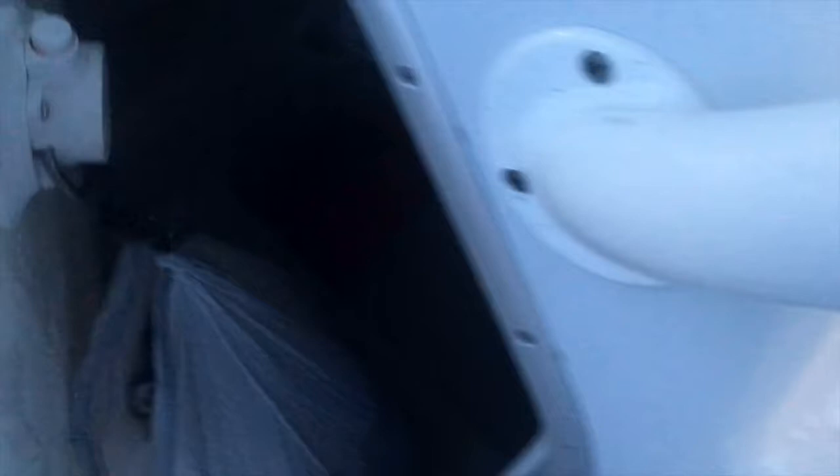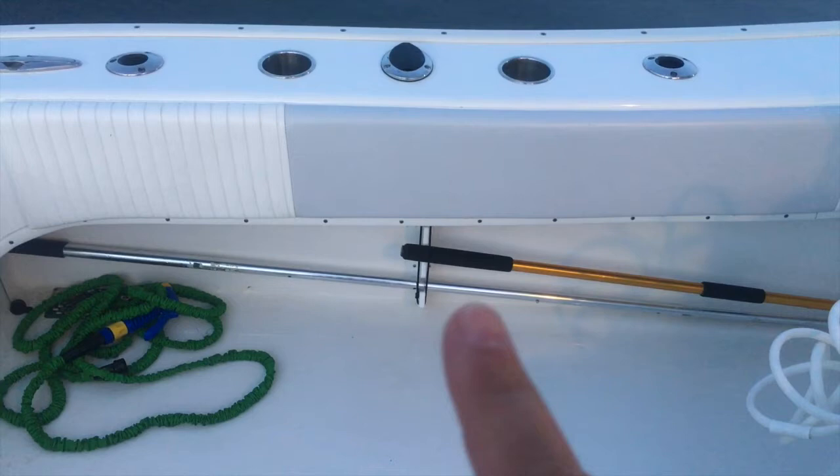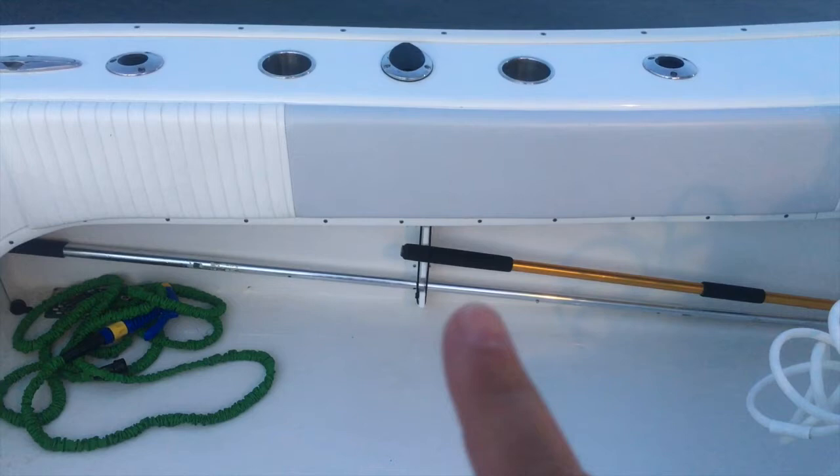Going down under the console, there's a vacuum flush toilet, and all the electronics — two JL amps, one 1000-watt and one 600-watt, with all the wiring. There's a hatch by the orange bucket and another hatch further back for access to various systems. I also added storage for gas cans and other gear on both sides, which wasn't stock on the boat.